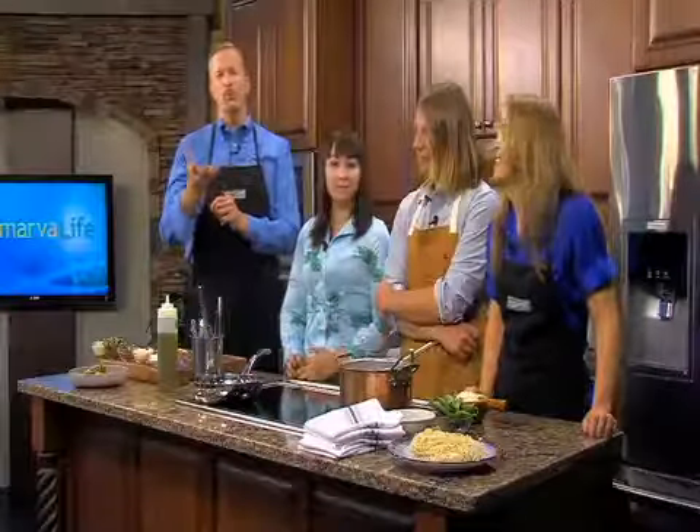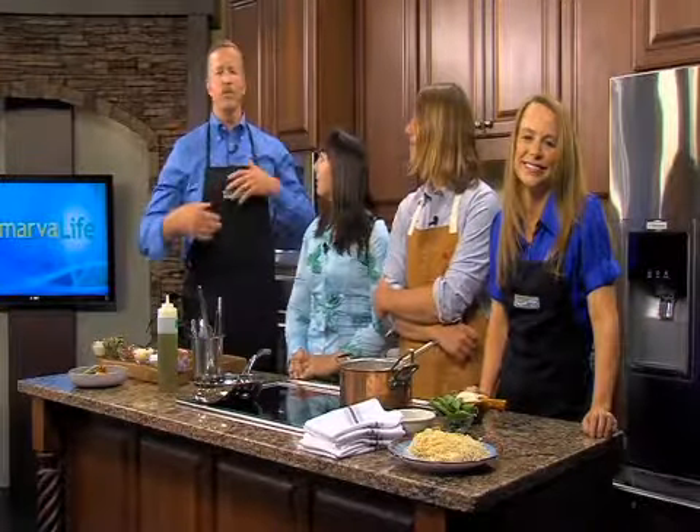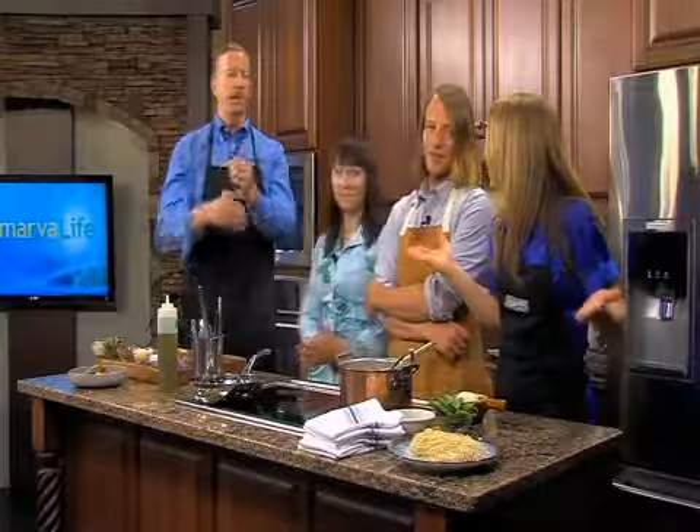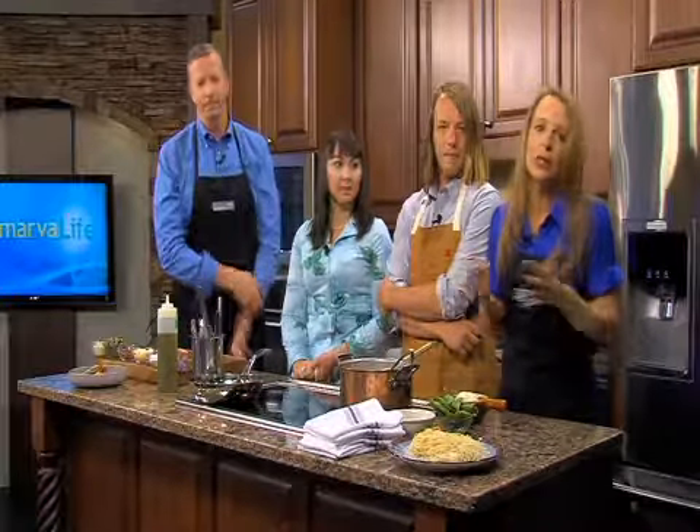The kids have school, you've got work, then it's off to the ball field. You're trying to get them settled down just long enough to get some homework done — oh wait, don't forget dinner. If you sometimes feel like you just can't get it all done, today we're going to help, at least when it comes to dinner. The key: keep it simple.